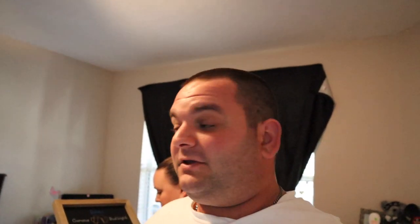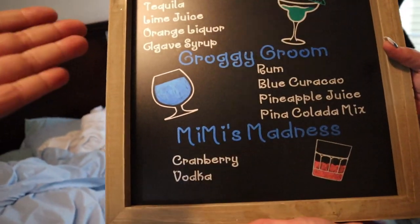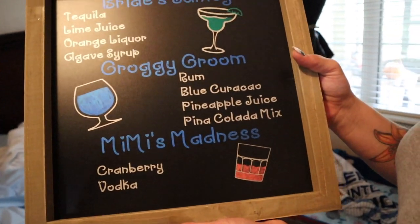At Hobby Lobby and Michaels they always have 50% off deals and 40% off coupons, so you really just have to time your visits right. Give yourself enough time to keep going back, because all these chalkboard-type signs were on sale for like a month — 50% off — so everything was basically half price.